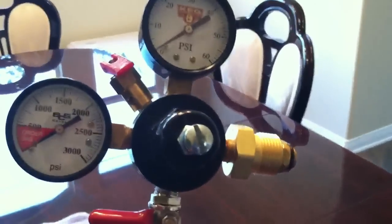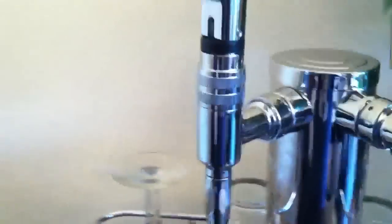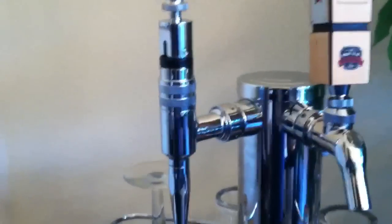There's a nitrogen regulator for it with the 580 valve attachment. That is a stout faucet for the nitrogen. It's got restrictor plates in it so it can give you those cool bubbles just like they have at the bars and pubs.